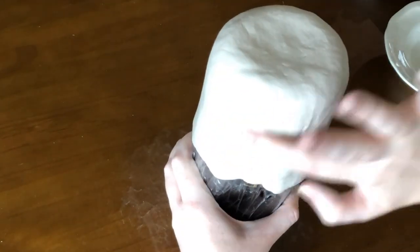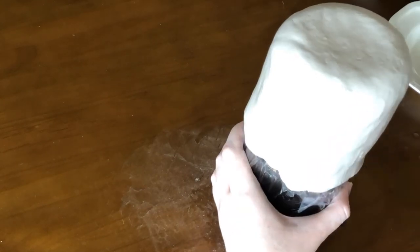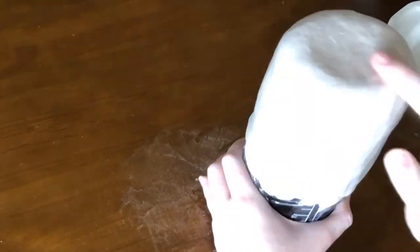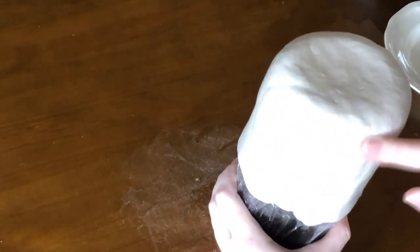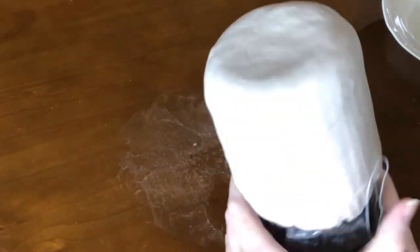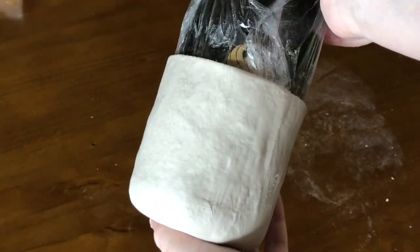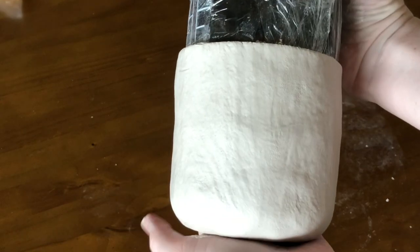I wrapped that thin piece of clay around the water bottle I was using as a form, then smoothed it out with water. I was just smoothing out all the cracks and lumps and bumps, which took a while. Really take your time doing this if you recreate it because this smoothing out helps later. Then I was trying to cut off the clay — this is where the problem started. I'm just showing off the body even though later it does not come off the water bottle.